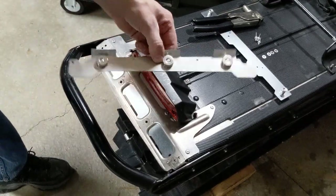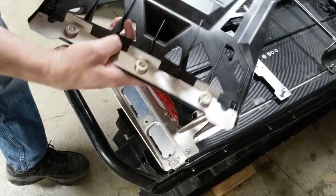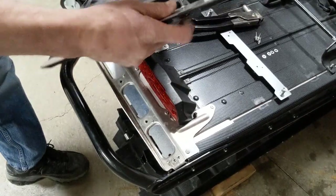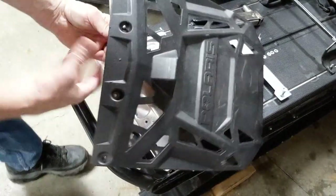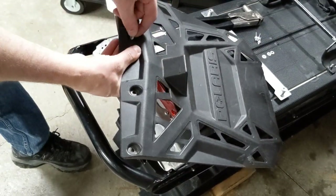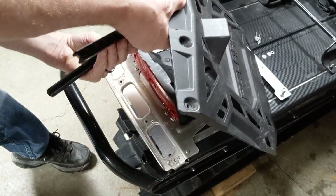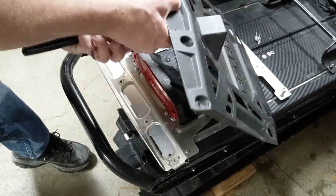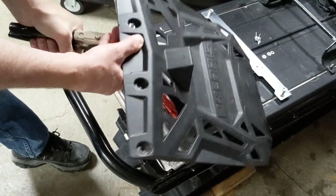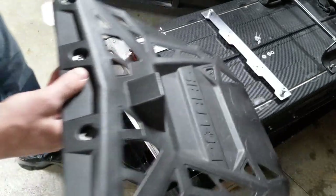Now mount the magnetic bracket to the snow flap in this position. Insert the 3/16 inch rivets from the magnetic bracket side through to the snow flap side. Then using the provided washers, place them on the rivet and pull that with your rivet gun. Repeat for the remaining three holes.